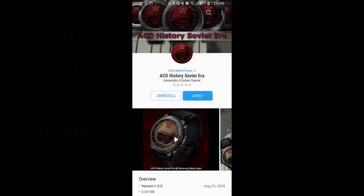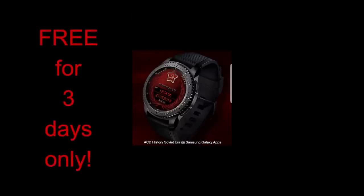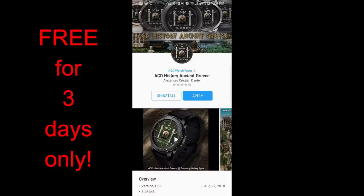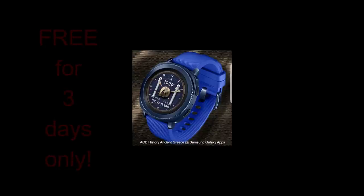Hey guys, happy Friday and welcome back to another edition of Jibber Jab Reviews! Because it's Friday, that means it's time for another one of my free-for-three promos. This week's freebies were generously provided by ACD Watch Faces, who has been supplying us with freebies every Friday for basically the past three months. As a reminder, the two faces I have for today will remain free for three days and then switch back to paid versions, so please spread the word and grab copies for yourself.